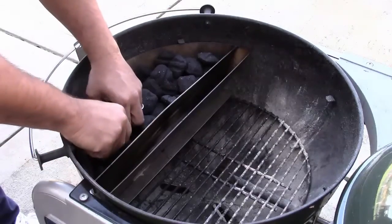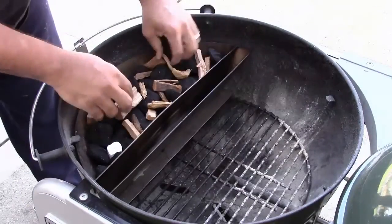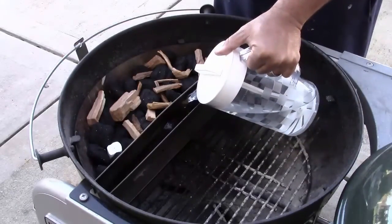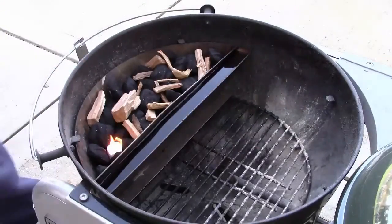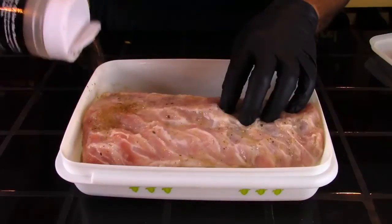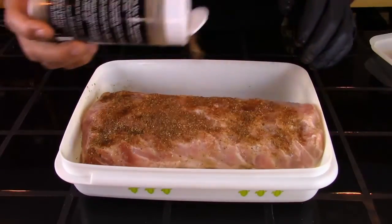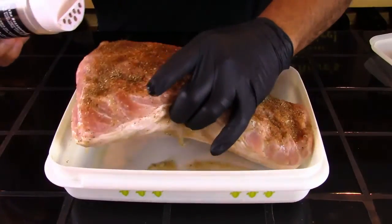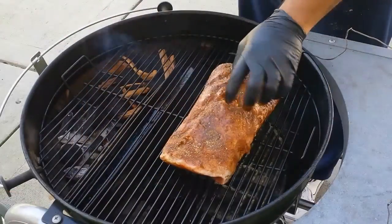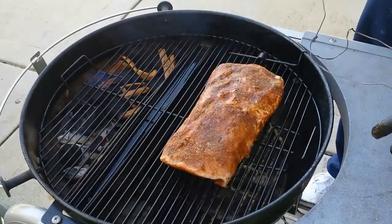We're going to be using apple wood chips for this cook. And once the grill reached a temperature of 225 to 230 degrees, we pulled our pork tenderloin from the refrigerator and we seasoned it with the Bad Beast BBQ experimental pork rub and placed it on the Weber. We'll be cooking this to temp, trying to cook between 155 and 160.